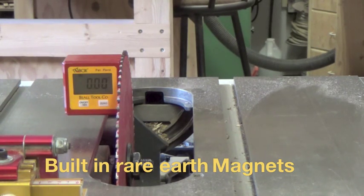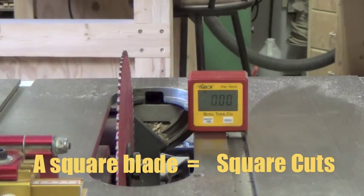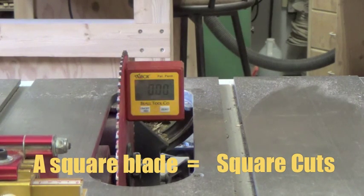You can see that we've got zero at both measurements. I like to check both sides of the saw just to be sure that nothing really is out of whack. Things can shift and it's just that fast. You know your cuts are accurate. You know you're good to go. And there you have it.